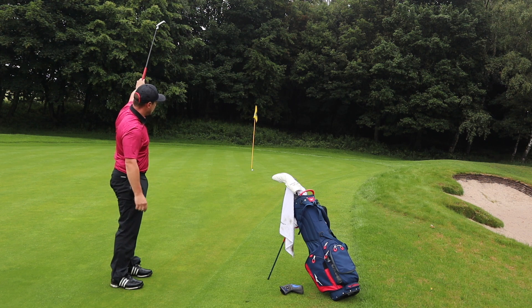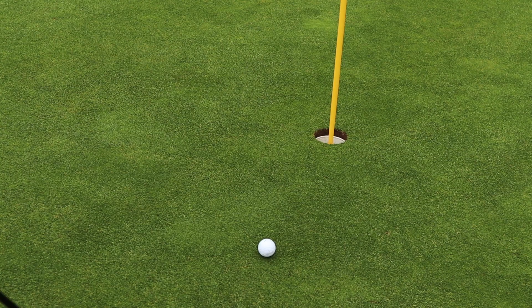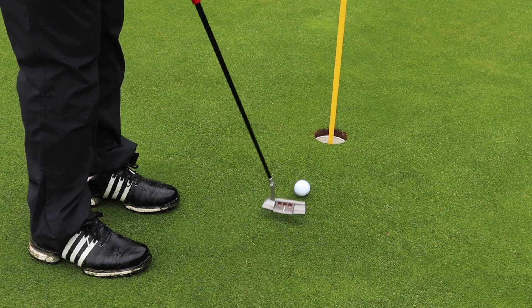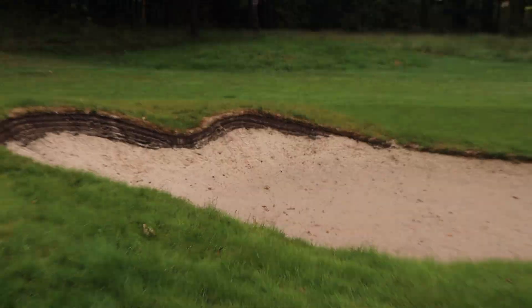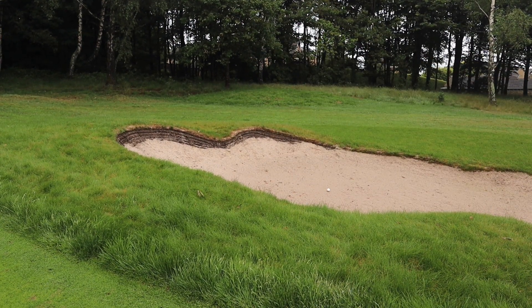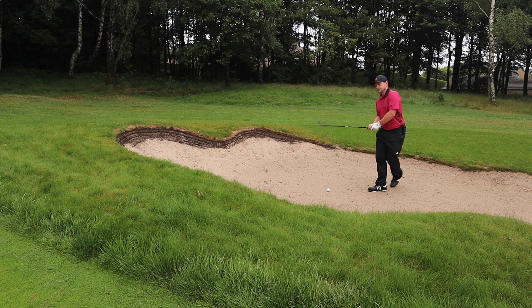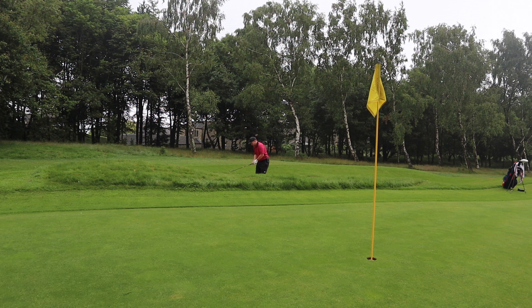Feels great — I've got absolutely no issues with the feel of this golf ball off the putter, that's another par. The Costco ball claims to have good spin and soft feel around the greens, and that's going to include out of bunkers. Can we get the short-sided flag with three attempts in wet sand?